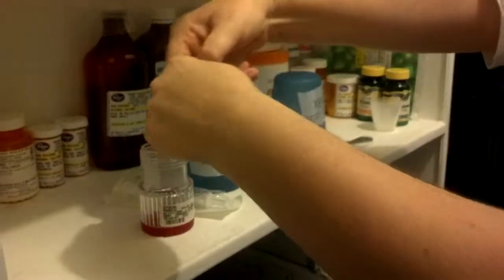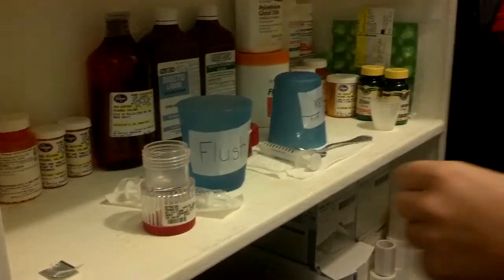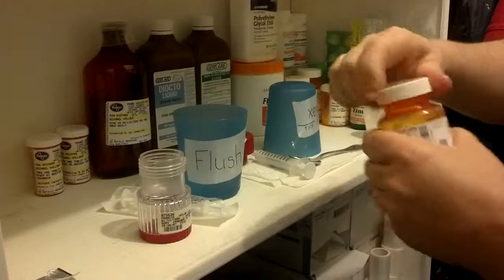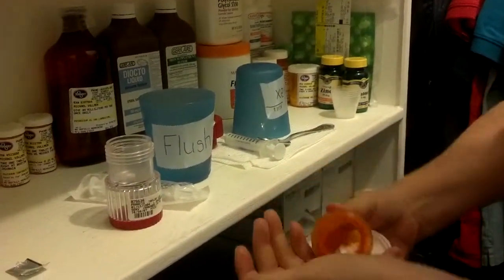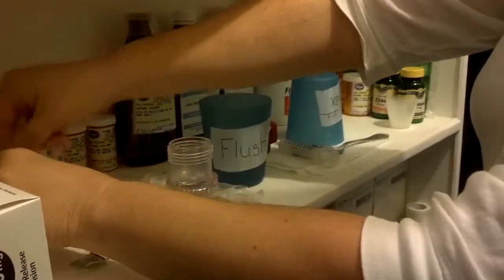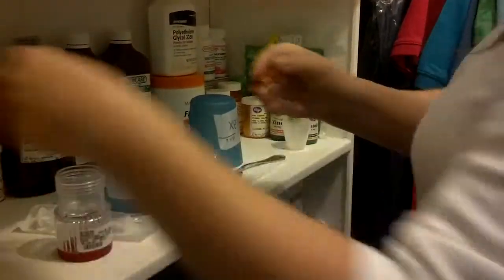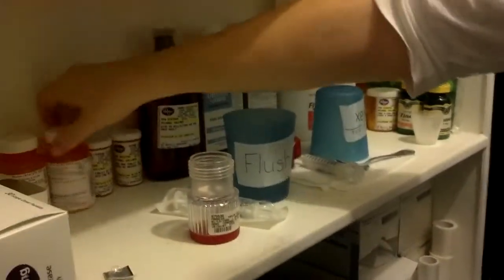Not everything will be in these pill containers — eventually we'll have them all in bottles. So the Zofran, 4mg — take out the pill and put it in the pill crusher. Next one he gets is his Effexor. Pop that in. Next one is the Robinol, the Glycopyrrolate.